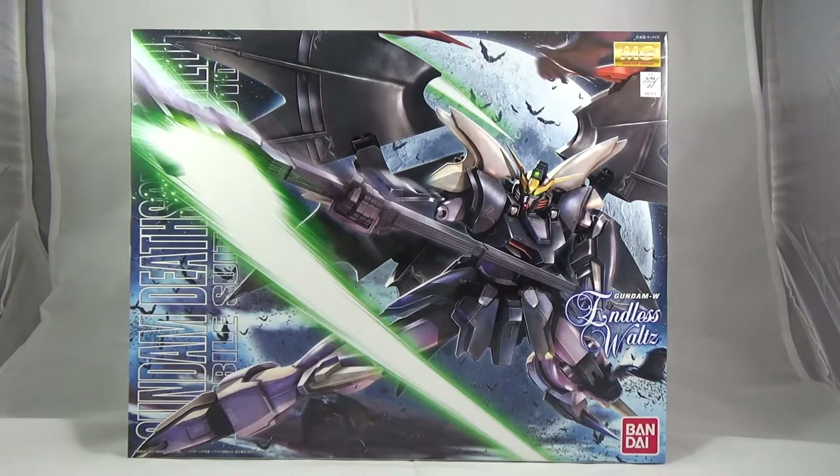For some strange reason, this one, along with Wing Zero, is one of the few Endless Waltz kits that aren't P-Bandai. Even though, if we want to be fair, Deathscythe Hell does technically fit the mold for it. I don't know why it's not P-Bandai — I'm not complaining, though. But here we are.